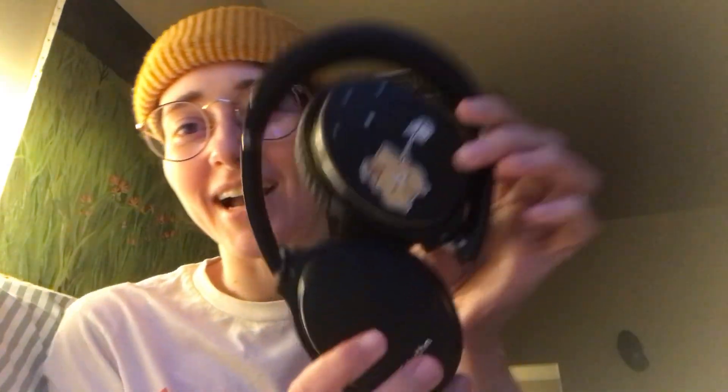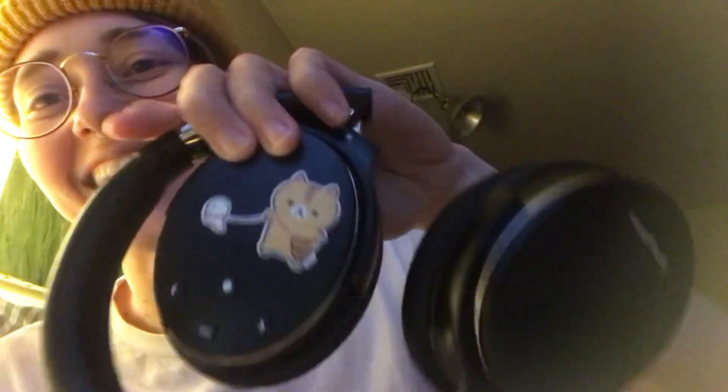I figured I would do a follow-up video on my SRhythm headphones. I still love them and they still work great. I got them at the beginning of October and it's January, so I've only charged them like twice — the charge lasts really long, which is great. I added a cat sticker obviously, but yeah, I still really like them.